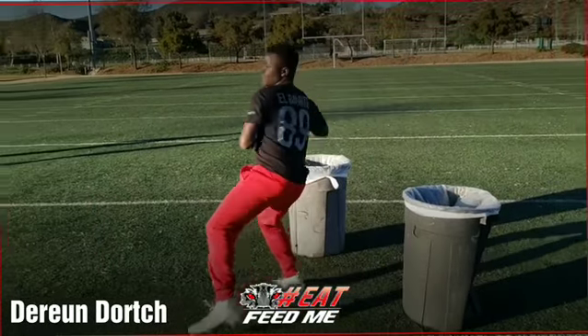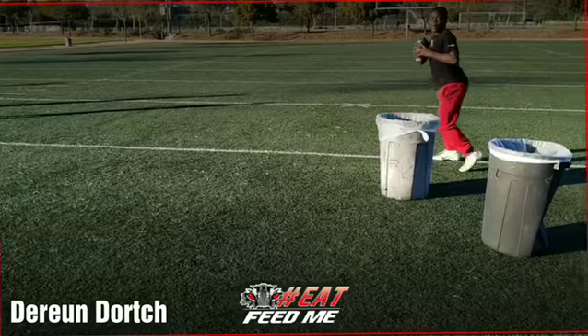There we go. Step in the pocket. Step. Drive it. Slide. Boom. Step in. Slide.